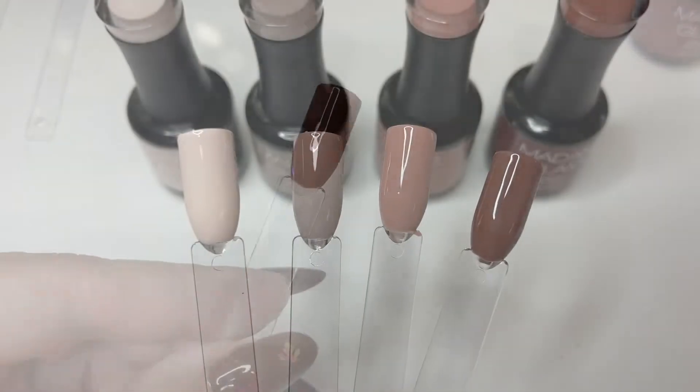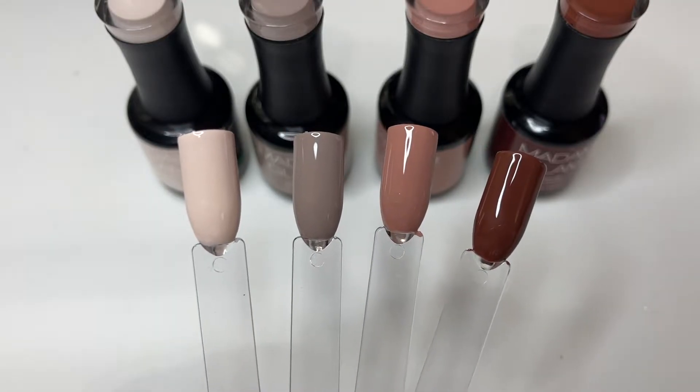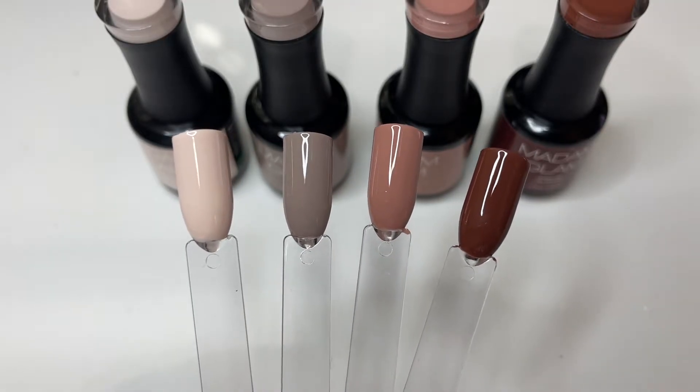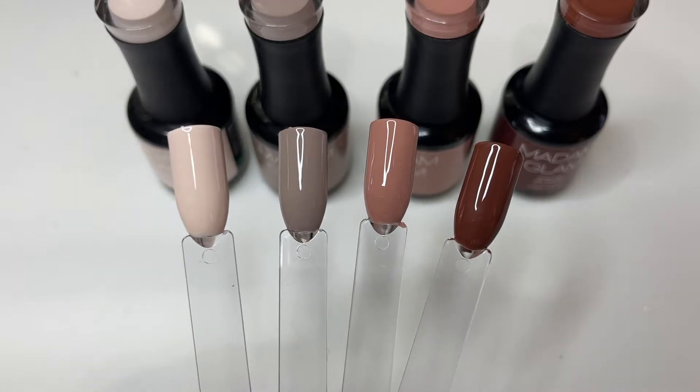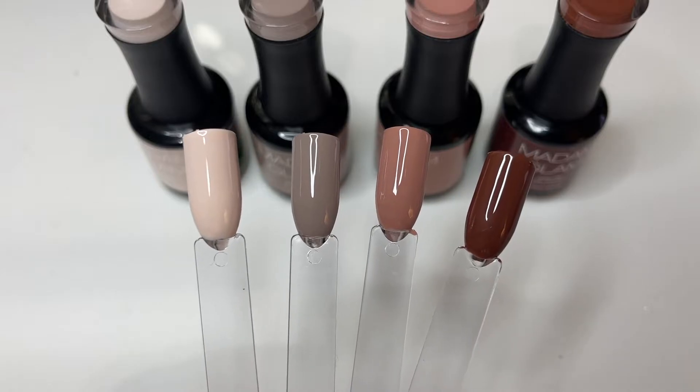Here are all four of the nail swatches. I think all four of these colors are super pretty. They are all perfect for fall. I love them all. I don't think I can choose a favorite, but let me know if you guys have a favorite out of these four colors.